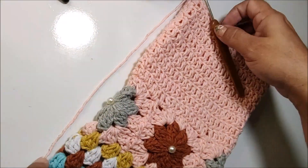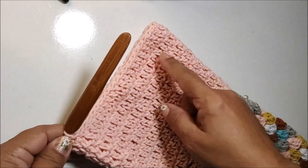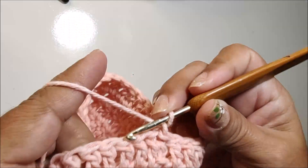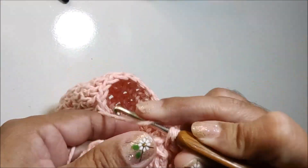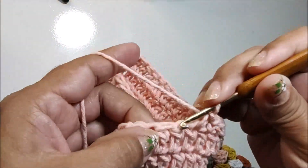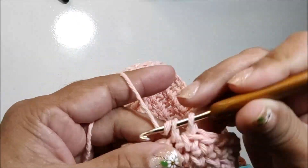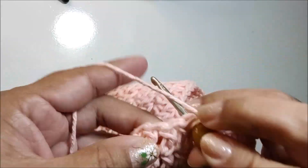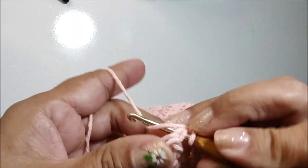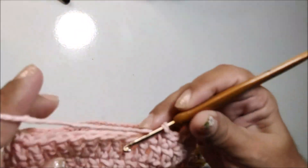Agora nós vamos fazer uma carreira em pontos baixos, e já vamos criar a alça que vamos pendurar aqui a nossa corujinha. Então, eu vou começar fazendo uma corrente e vou trabalhar dez pontos baixos, um em cada ponto de base: um, dois, três, quatro, cinco, seis, sete, oito, nove e dez.